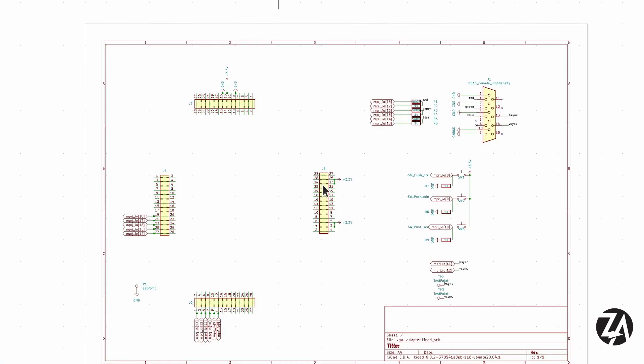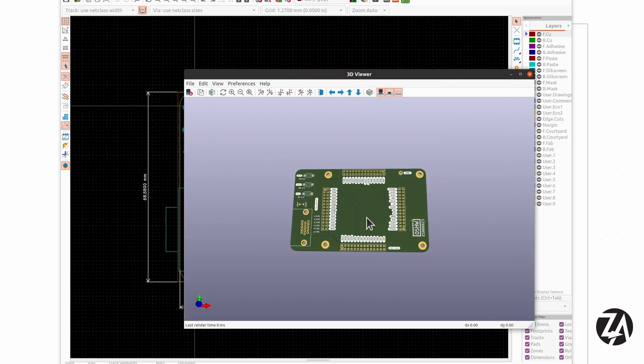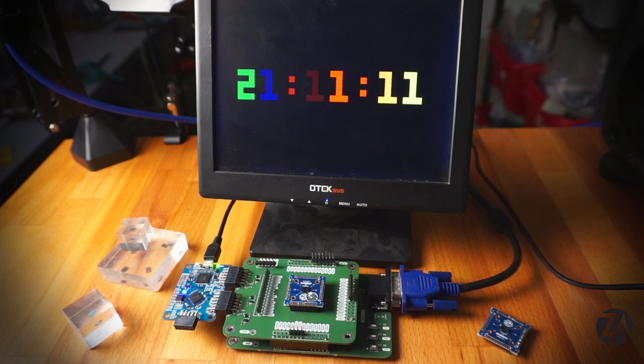I wanted to make my VGA clock a permanent fixture on my desk, so I decided to clean up the wires with a PCB. It was also an excuse to upgrade KiCad to KiCad 6, and it was really cool to see what's new in that. You can see everything looks much neater now and I can adjust all the hours, minutes, and seconds.